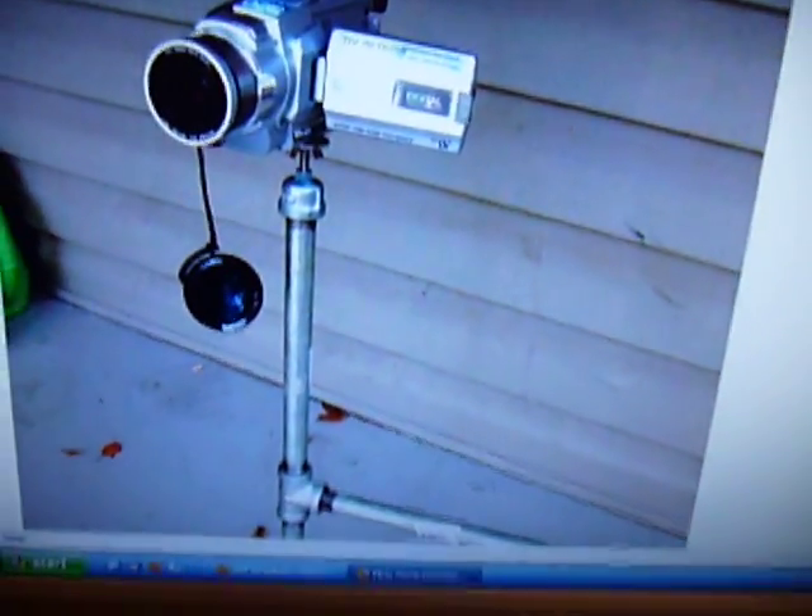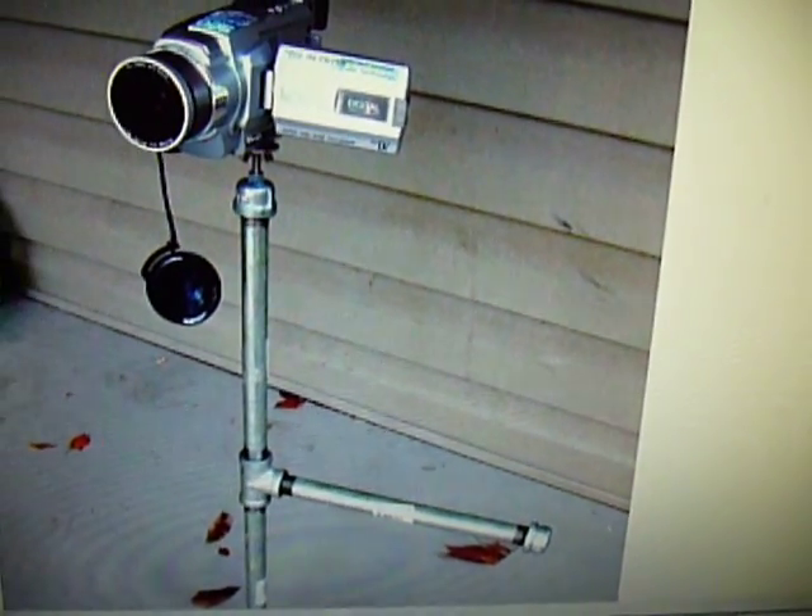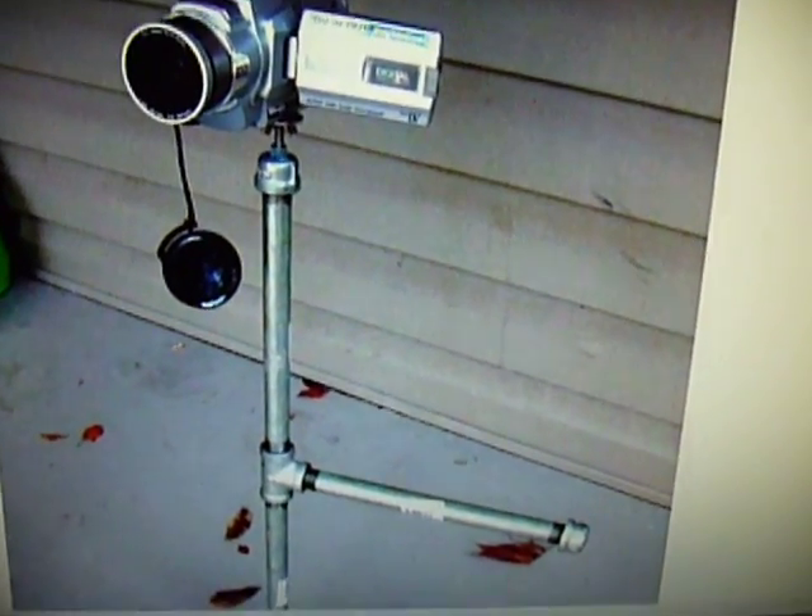This is Joe, and this is my Steadicam video. I built one of these about a year ago — this is the famous $14 do-it-yourself Steadicam. I built mine out of PVC for about $8 instead of using steel piping.